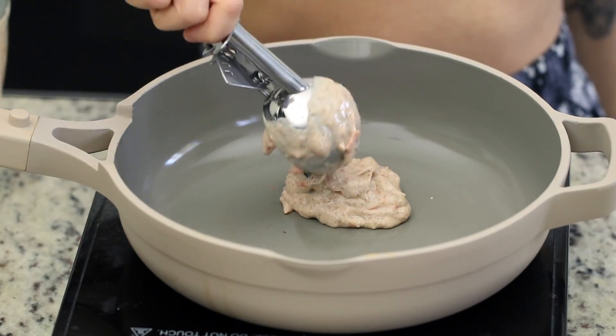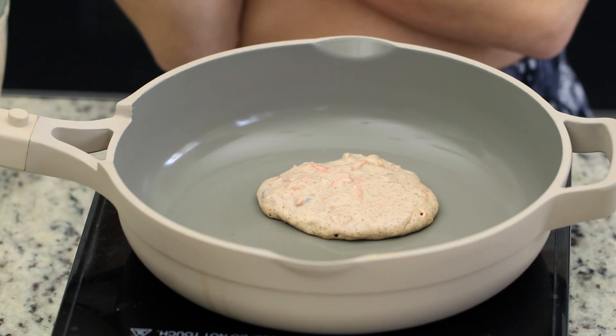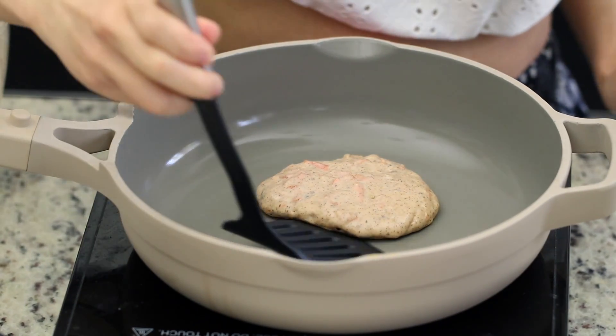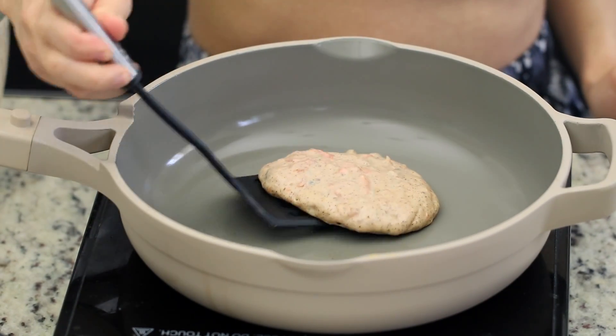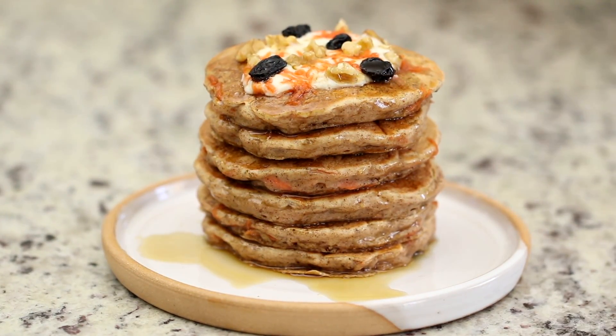The last step is just to cook the pancakes. We cooked ours on a nonstick pan over medium-low heat, and we used a quarter cup measuring cup to measure them all out and make sure they were all even. Top the pancakes with the cream cheese topping, maple syrup, and whatever other toppings you'd like, and enjoy.